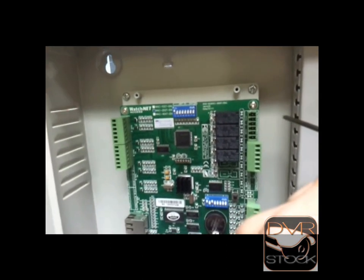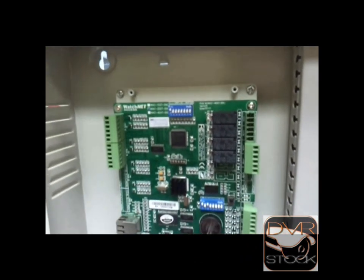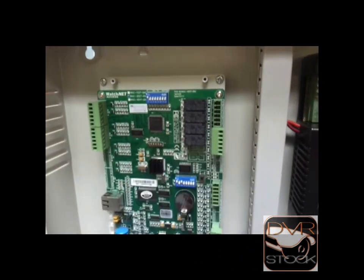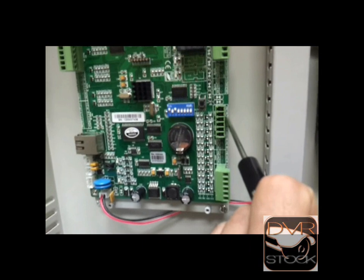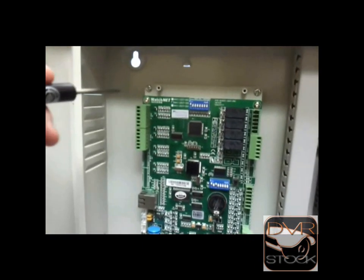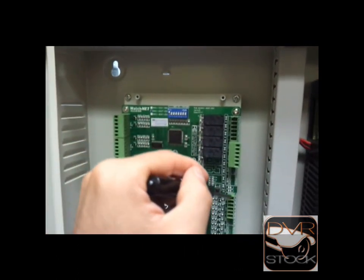Down here we have the sensors and buttons — button 1, sensor 1, and ground; button 2, sensor 2, and ground. It's all related: relay number 1, reader number 1, relay number 1, block number 1, button number 1, sensor number 1, and so on — everything in 2s. Just a brief explanation. I hope this is useful for you guys. Thank you.